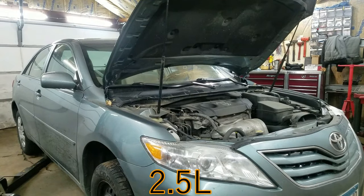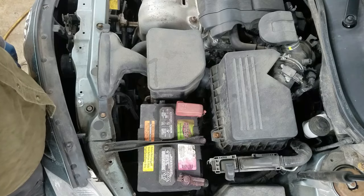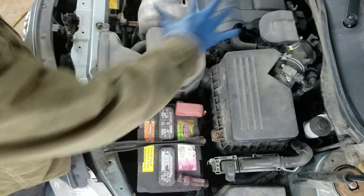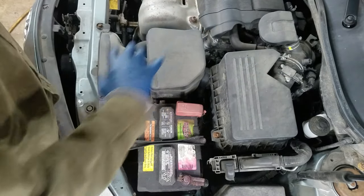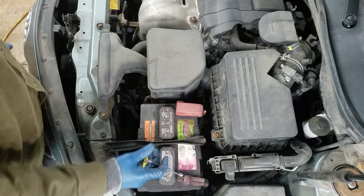I'll be doing a transmission on a 2010 Toyota Camry. I'm going to start by taking off as much of this stuff as I can with a 10mm screwdriver and a pair of pliers, starting with the negative battery terminal.